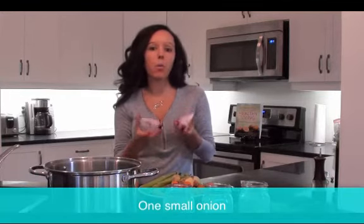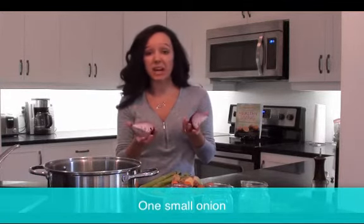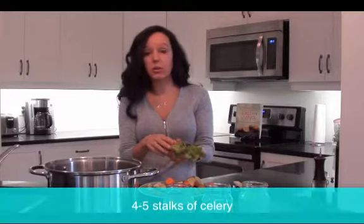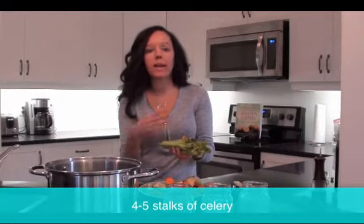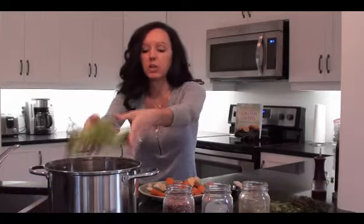Then I have a plate full of other goodies. Usually what I do is put in one small onion — you don't even really have to peel it, just cut it into quarters. I had a red onion left over, a large one, so I'm going to use half of it. Throw that in the pot. Then I have a bunch of celery. The celery was starting to get old, so this is really great — again, you're not throwing it out, you're just throwing it in. You're going to boil it down anyway, so it's perfect.